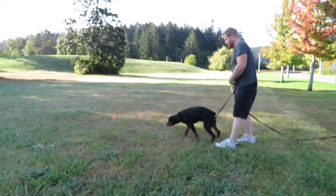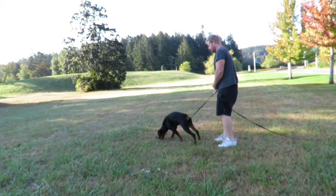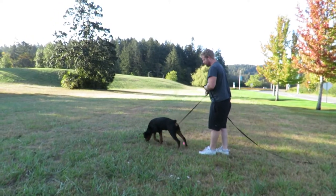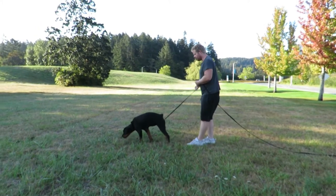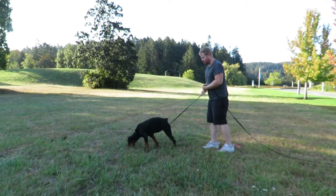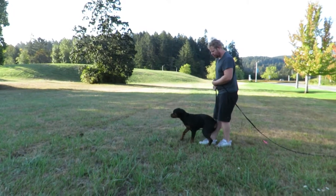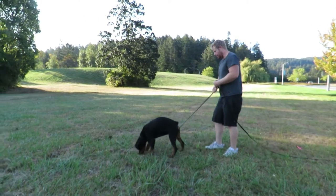So don't let her run. Do you see how this is harder for her? She has to 100% use her nose — no eyes on this. Just let her work it out. Don't point. Just give her time. Be patient.